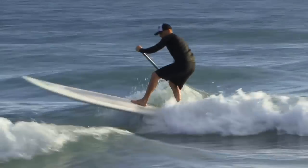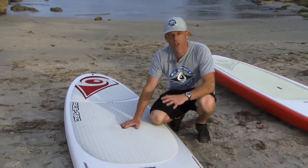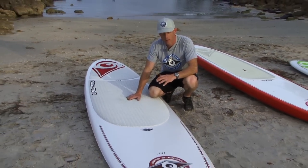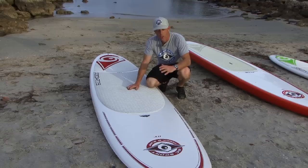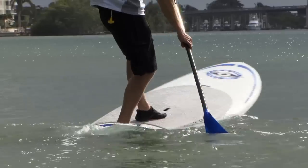All-around boards are typically thicker, wider, and longer than surf-specific models. These are the most versatile types of stand-up paddle boards — they're great in all kinds of conditions. You can take them out and surf them in the surf zone, but they also are typically really good for flat water paddling.